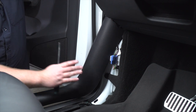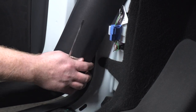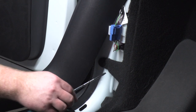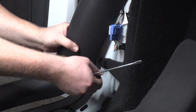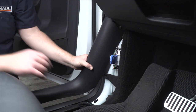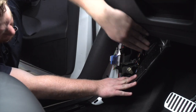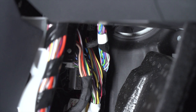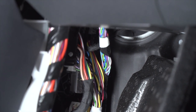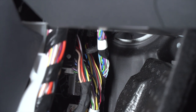Underneath our dash, we're going to remove this pin and pop off the panel, then pull back on the carpet. Right up here we have a grommet that goes right into our front trunk. Let's go ahead and open up our front trunk so we can get a better look at it from the other side.